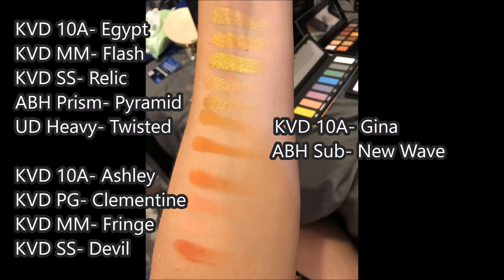Below that, we'll see the shade Ashley, which I used in my look video previously. I thought that was a pretty good shade — it looked really good on my eyes and went on very pigmented. I compared it to the Kat Von D Paso Goth Clementine, which is much lighter, and also the Kat Von D Metal Matte in the shade Fringe, which is even lighter than that. Those are shades I like a lot as transition shades. I also compared it to the Saint and Sinner shade Devil, which is a lot more red as opposed to orange, but it is pretty similar.